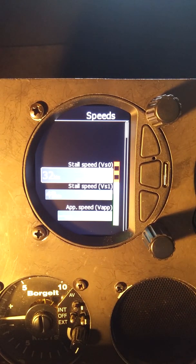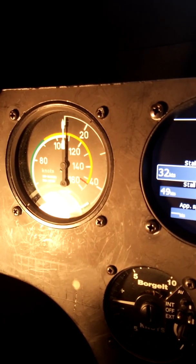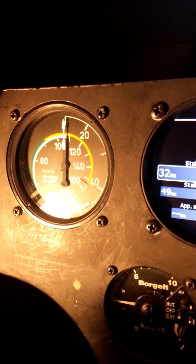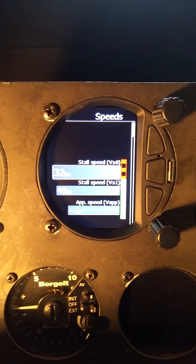Speeds. We can set this up so it's the same as the airspeed indicator. Taking a quick look, we can see the green, yellow, and red marks on the airspeed indicator. Basically those are the same things that we have here.